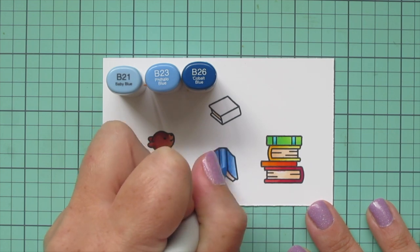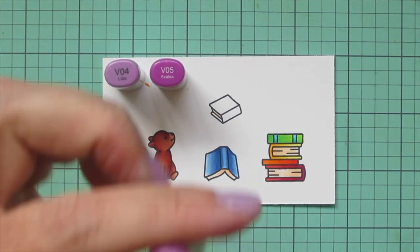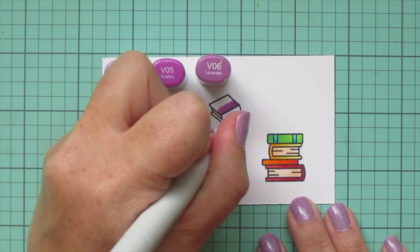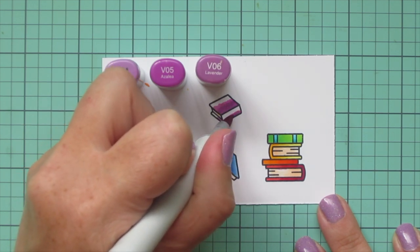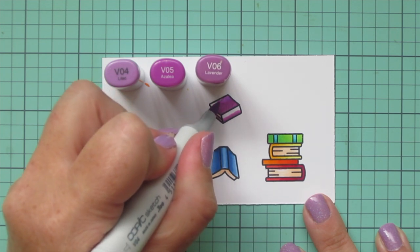For my last book I wanted to do some purple, so I picked V04, V05, and V06. I added shading with V06 on the top edge of the book and the bottom of the spine, then blended out with V05, using V04 for the highlight shade.